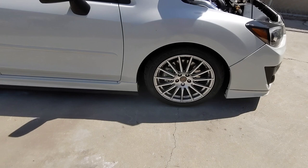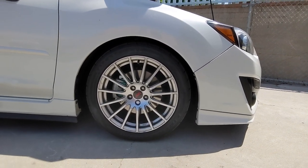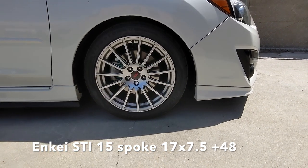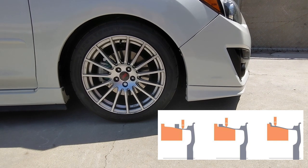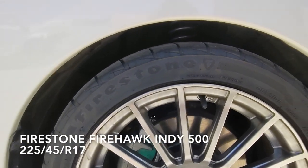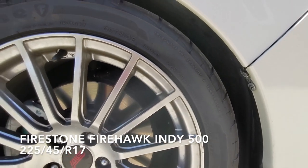The wheels are 17 by 7.5 rims — they are NKs, what they call flow-formed, so they're pretty light and pretty durable. They were originally for the Forester or the BRZ. The tires are Firestone Firehawk Indy 500s, 225/45/17.